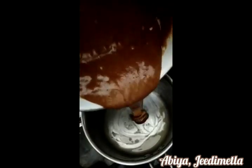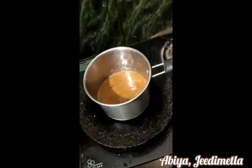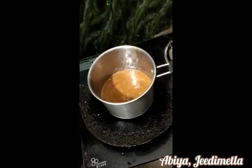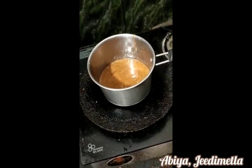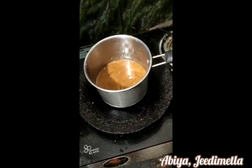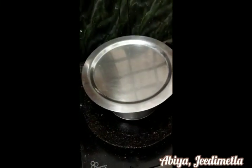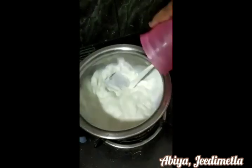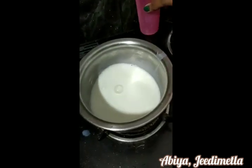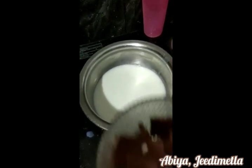Now, let's put the batter in. Now let's put it in. It's low flame gas. It's 15 minutes. I'll put it in the water. Let's put it in the side. I will add a little oil.